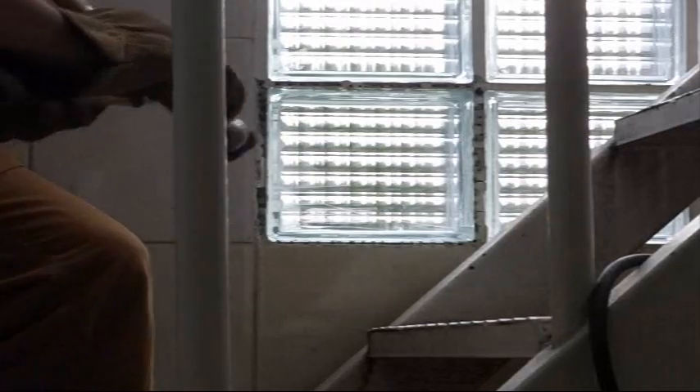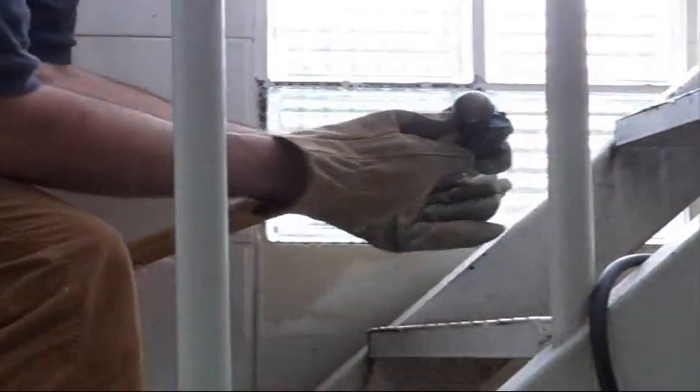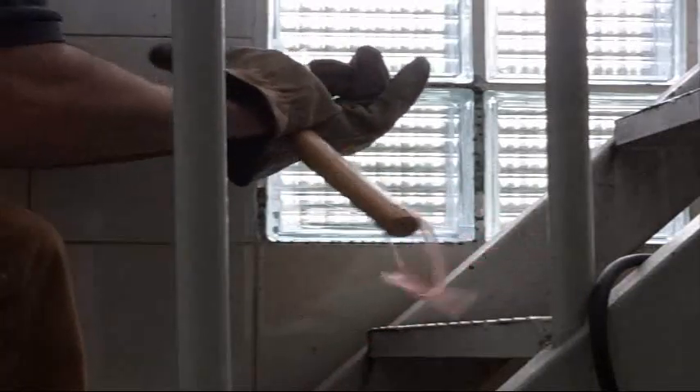I'll chisel on it a little bit more. I want to be careful — I don't want to break the other block. This section is pretty loose over here, so I'll tap on it and loosen it some more. I'm giving it buffer room so that when this block pops, it won't take out the adjacent one. Just lightly chisel it out — don't force it in there.